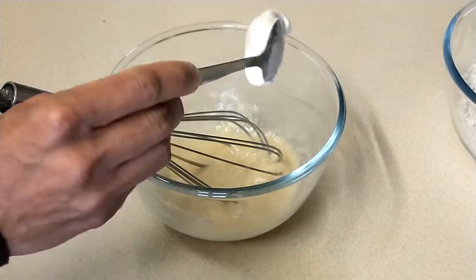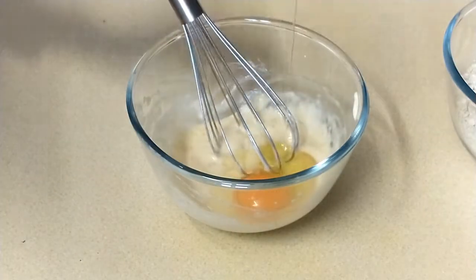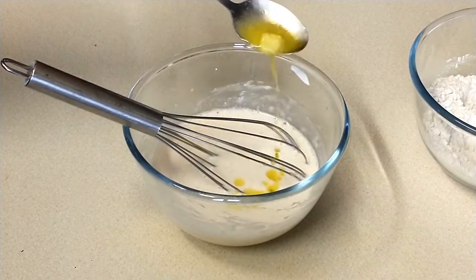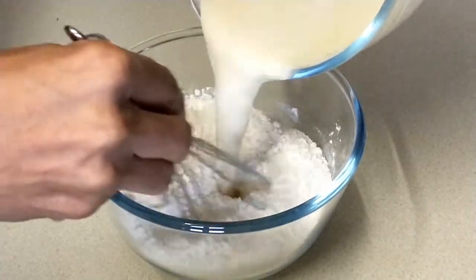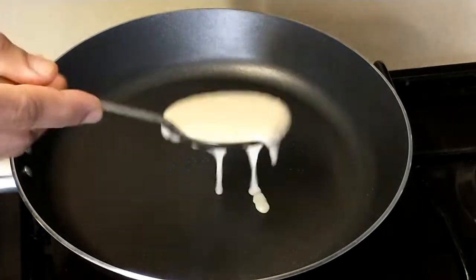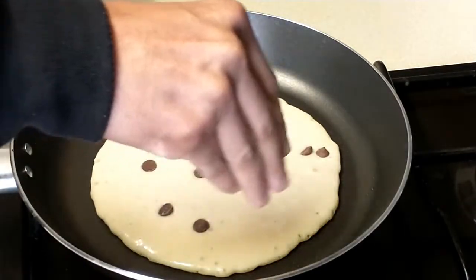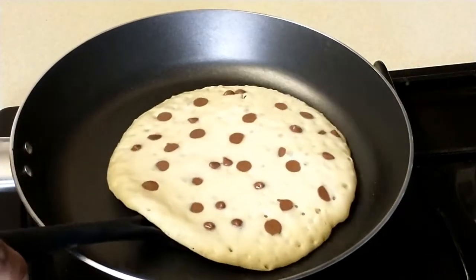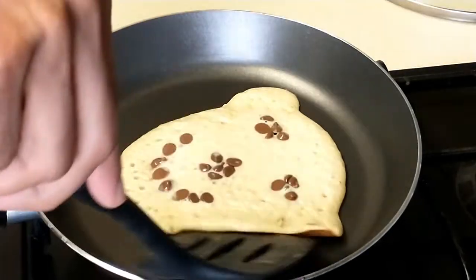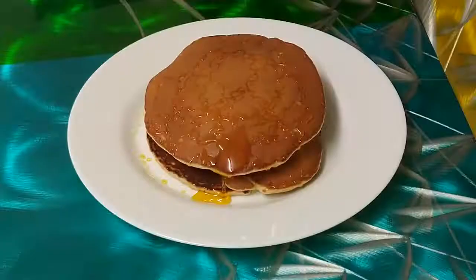Hello everyone. I am going to make a pancake recipe — a soft, light and fluffy pancake with fresh banana and berries.